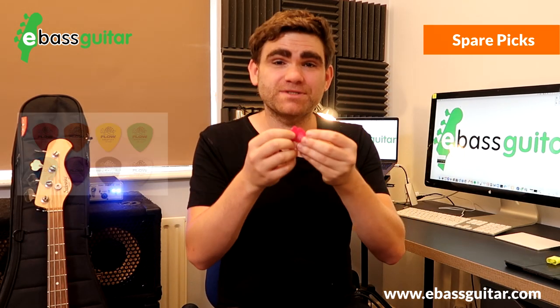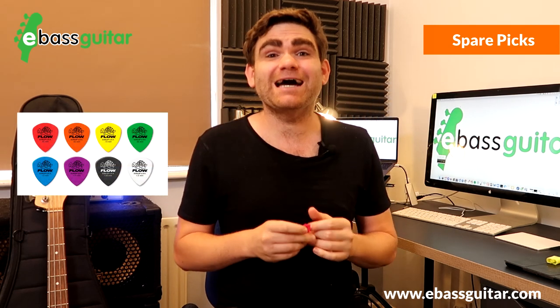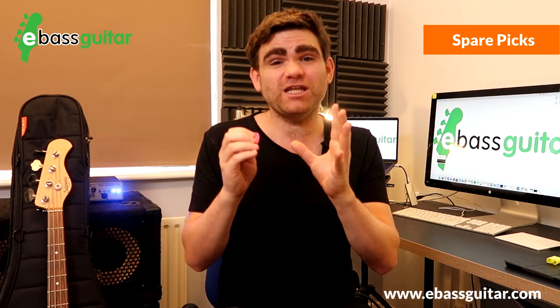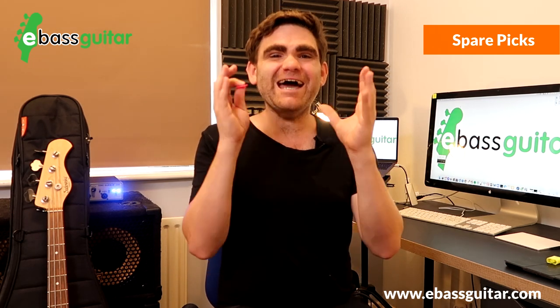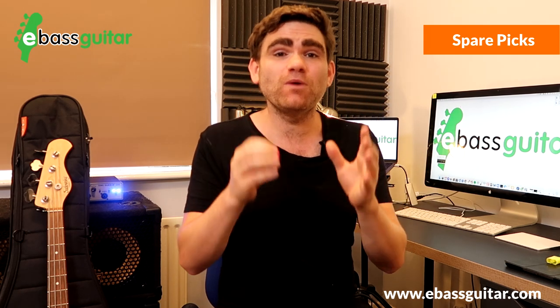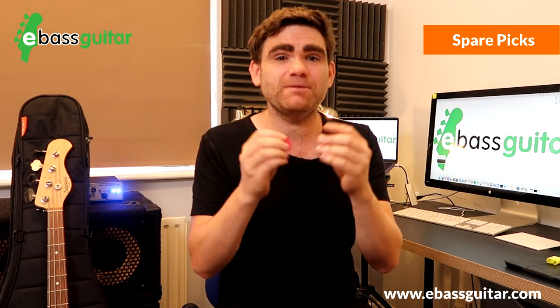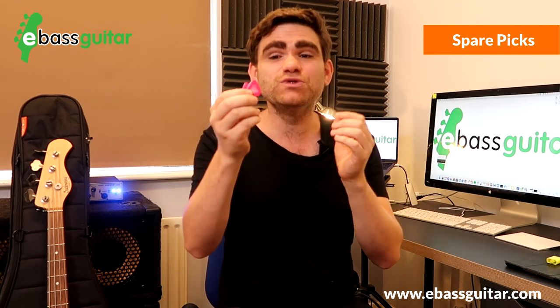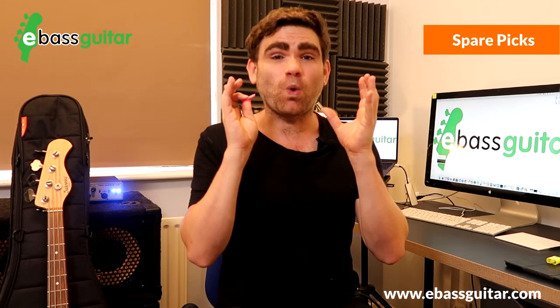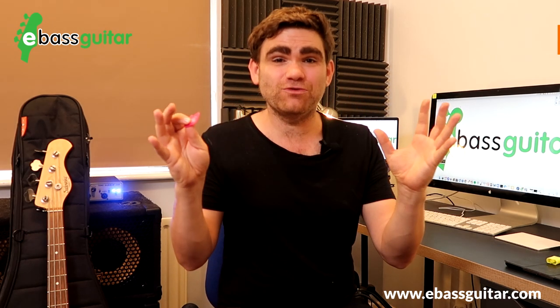Bonus pro tip number one is spare picks or plectrums. I sometimes use a pick as a different tonal option, specifically on rock tunes. But very occasionally — maybe once every five to ten years — I'll get a blister on a gig, which can be incredibly painful, so having picks in my gig bag as a backup technique means I can always get through the gig.